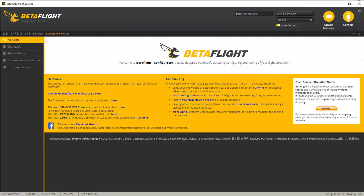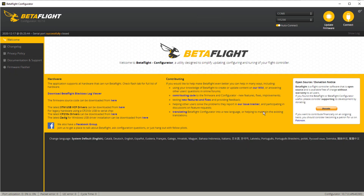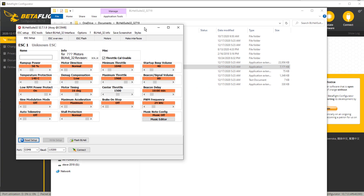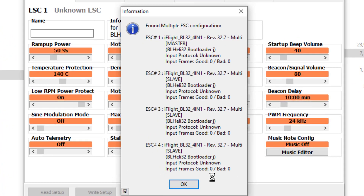If BLHeli doesn't immediately open when you double-click the icon, here's the old method: first connect your quad, then open up Betaflight. You used to have to open Betaflight to get that COM connection open, then disconnect Betaflight but leave it open on your screen, then go over to BLHeli Suite and double-click it to open. Where I'm at right now is plugged in via USB but my battery is not plugged in — so if I hit 'Read Setup' it won't be able to do anything. Let me go ahead and plug my battery in.